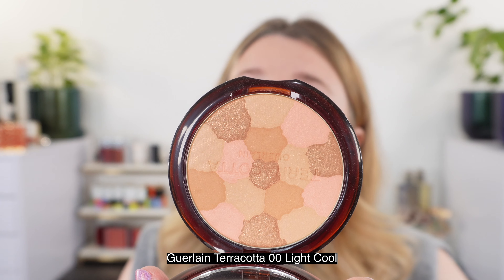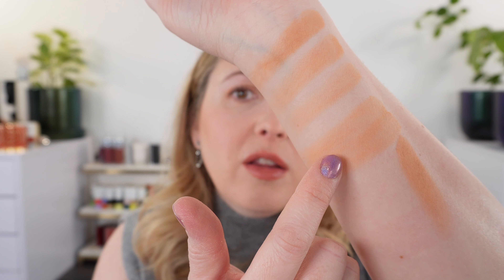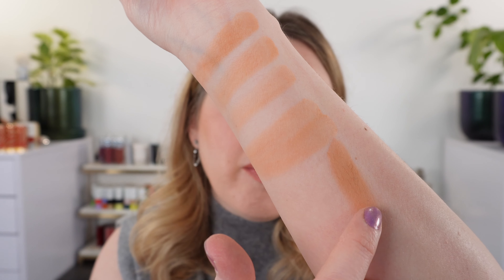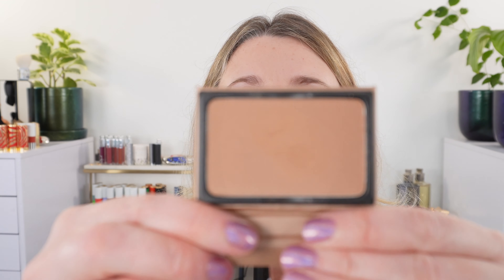Let's go ahead and look at some bronzer comparisons — I've pared down my bronzer collection to just the ones I use. This is the Guerlain Terracotta Light in 00 Light Cool or Clair Rose, which came out last year. When I first saw the Hermes bronzer on my skin, color-wise this is the bronzer it made me think of. Overall you can see the Hermes is lighter and a little bit more peachy compared to the Guerlain, which has a little more brown — but you can see the similarity to the deepest shade.